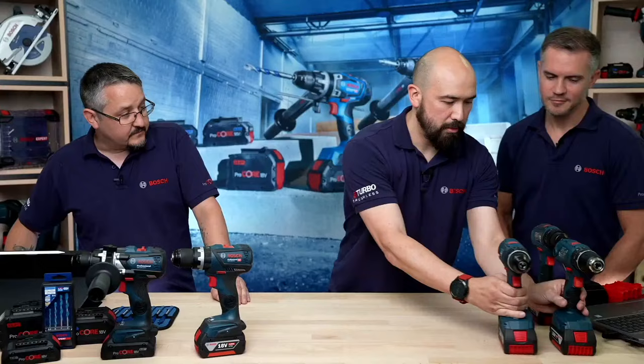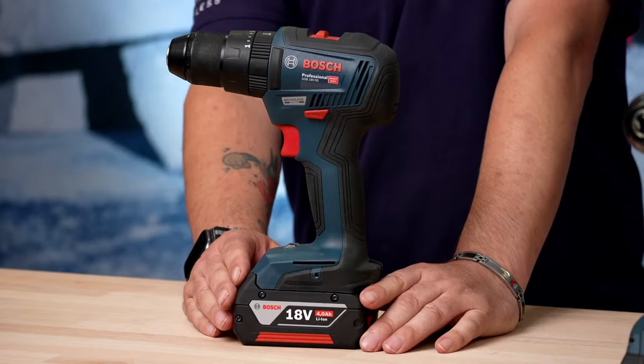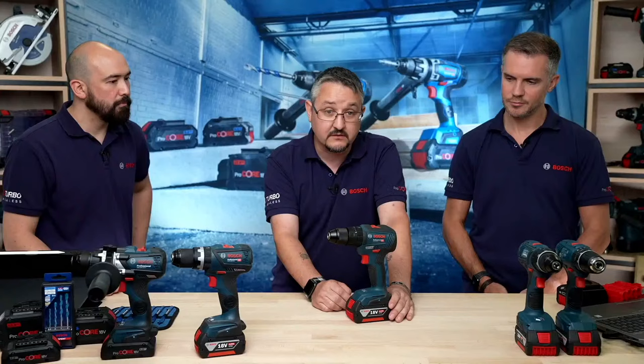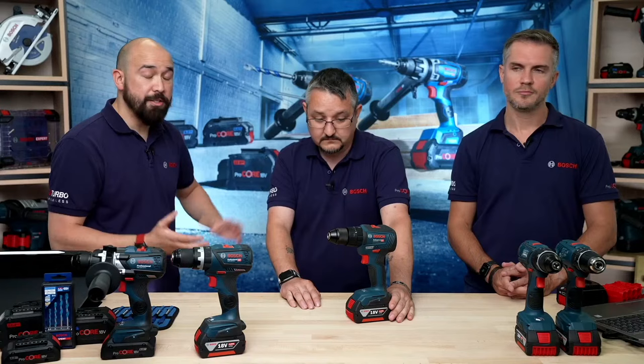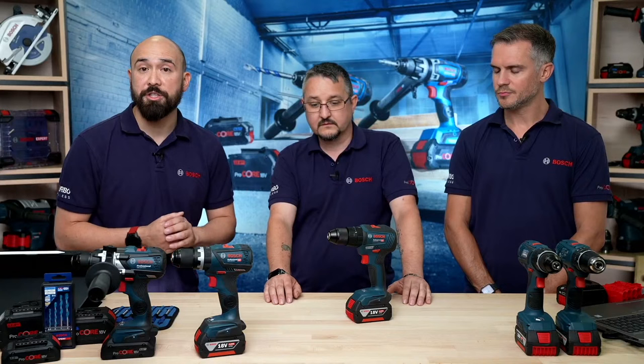The next step up is the GSB18V-55, with 55Nm of max torque. This is the first entry-level brushless machine — a fantastic addition to the range. It has 20 torque settings, a full metal ROM chuck, two-speed, forward/reverse, and an optimised lens LED. The main advantages of brushless are that it's relatively maintenance-free and lasts up to two times longer than a brushed machine. Because brushless is more efficient — no friction or sparking — you'll get up to three times longer run time from a battery. We thoroughly recommend making the step up to brushless.